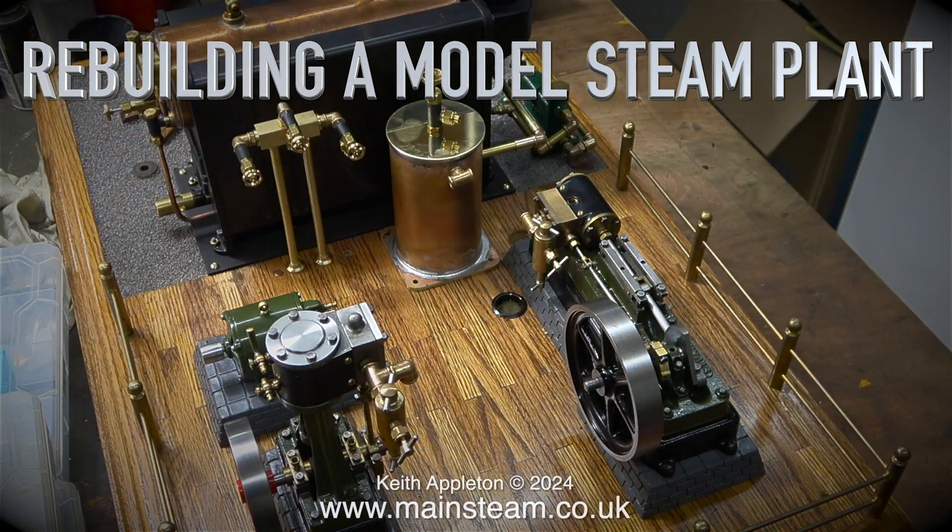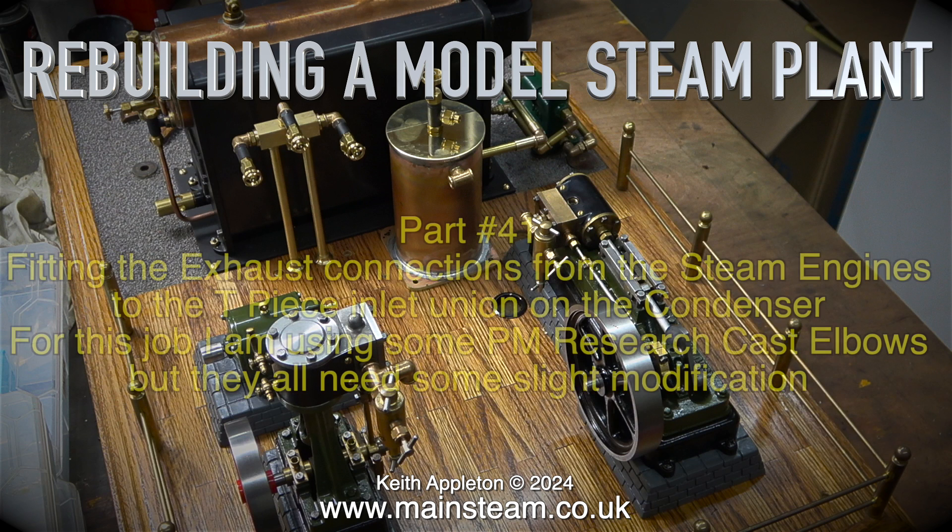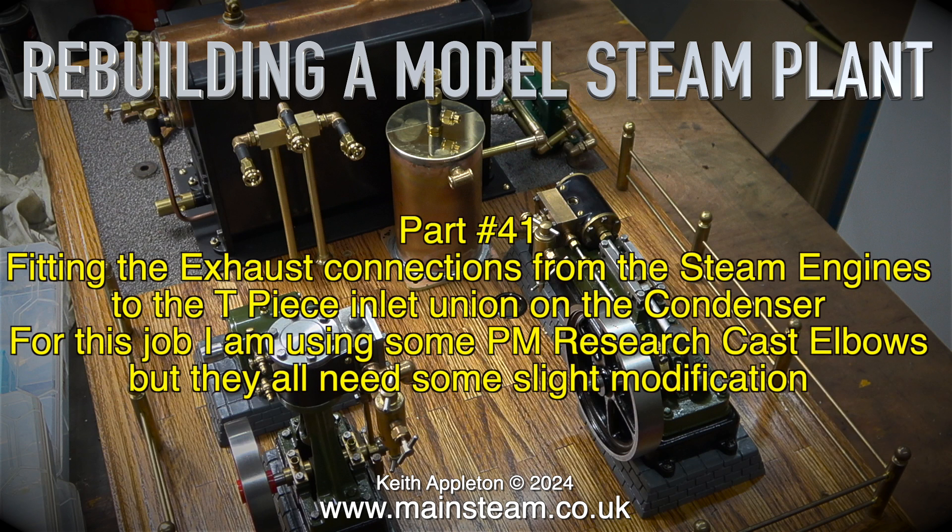Welcome to rebuilding a model steam plant. This is part 41, fitting the exhaust connections from the steam engines to the T-piece inlet union on the condenser.